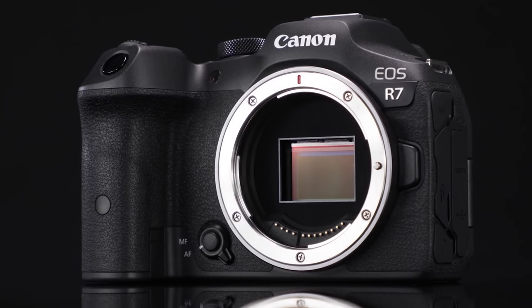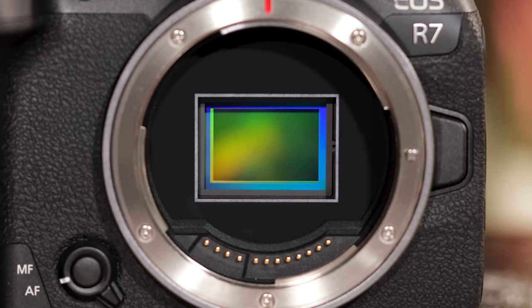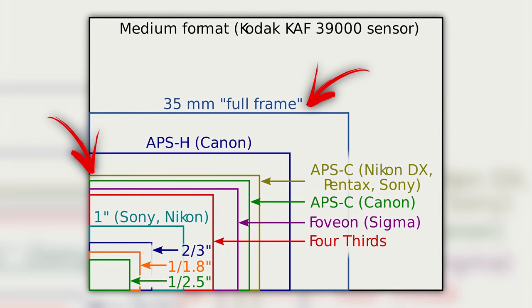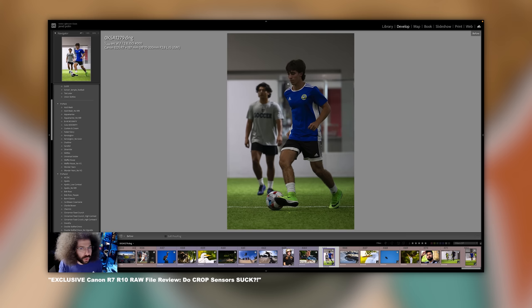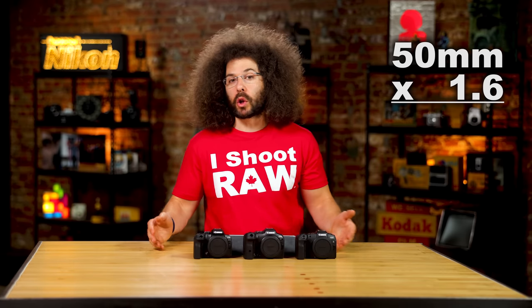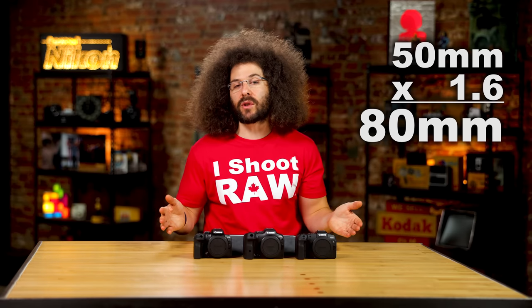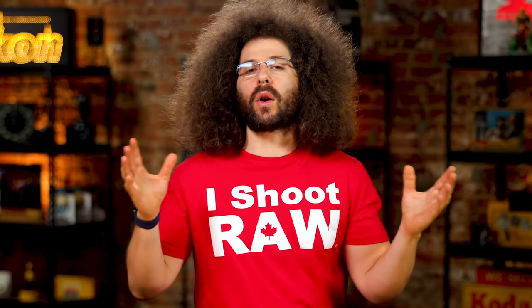The EOS R7 has a 32.5 megapixel APS-C crop sensor — smaller than what you find inside a full frame body. Because the sensor is slightly smaller, there are different high ISO noise capabilities. The biggest thing to think about is every lens you put on it is going to be magnified by 1.6 times. So a 50mm becomes 80mm, and that's where you lose out on the wide angle.